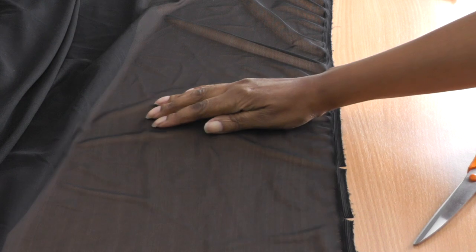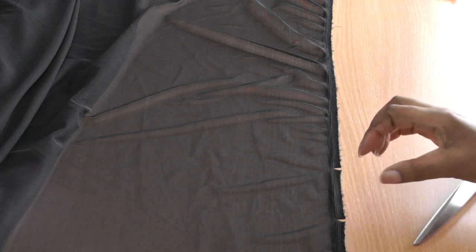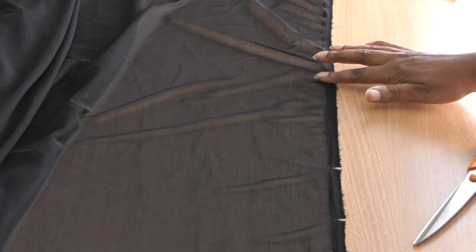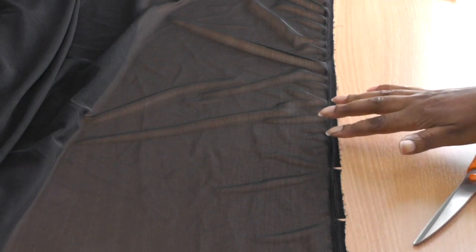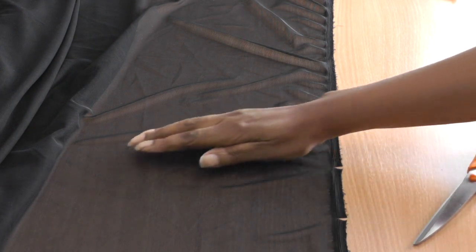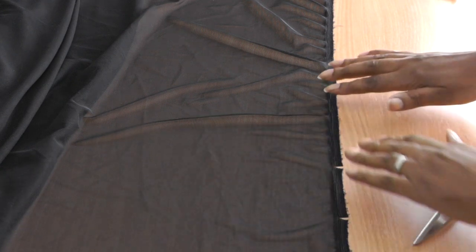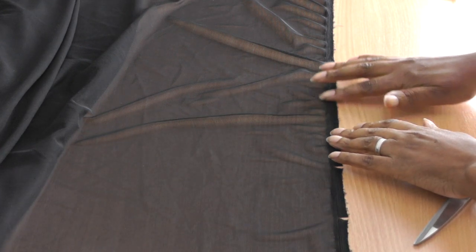That will release the tension. You can see these V's that are happening here. The selvedge is tightly woven too much — that's what's really causing all the puckering. As you can see, I've now released that tension, so the fabric should be a lot flatter than this area here.